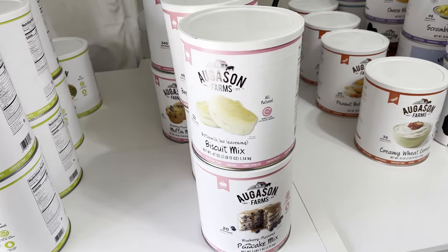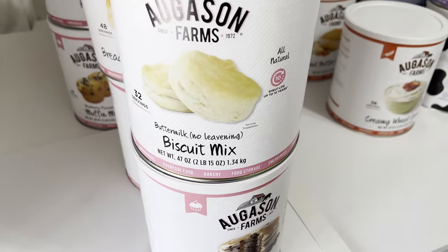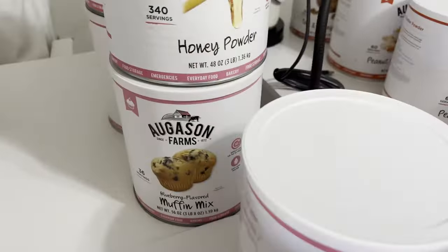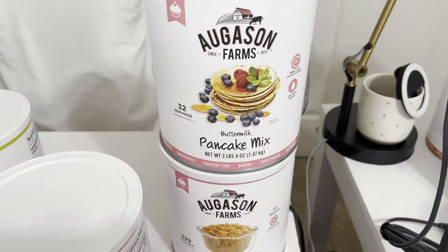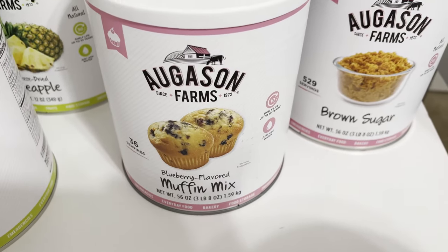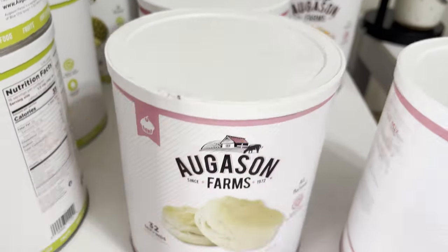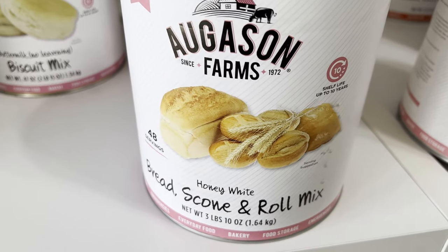Baking was easy to complete all eight because the items are at a lower price point. I have: biscuit mix with no leavening (reviews say to check recipes since it needs yeast), buttermilk pancake mix, brown sugar, blueberry-flavored muffin mix, honey powder, and honey white bread scone and roll mix. I got two of the bread mix. I also have blueberry-flavored pancake mix.